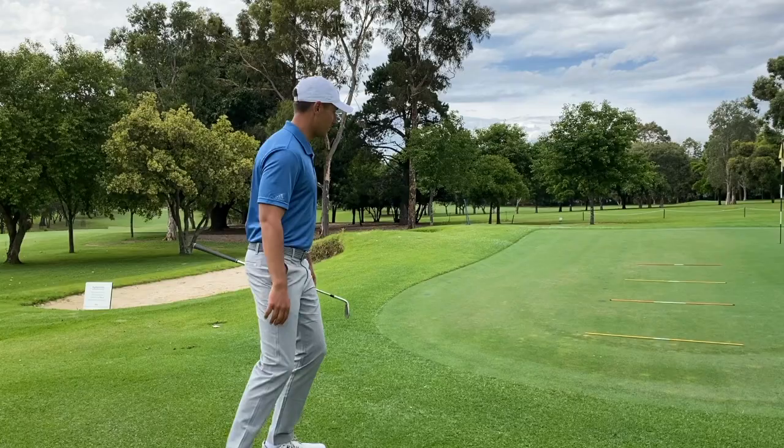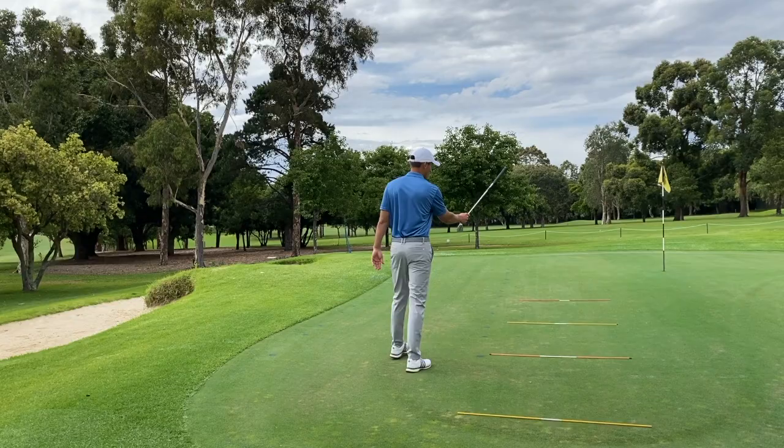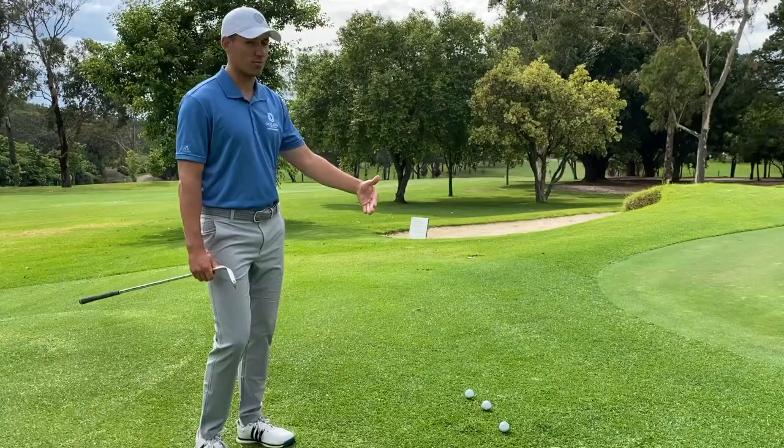We've come up to the green here. I've got my alignment stick set down on the ground, and we have a look — I've got three different landing zones, three different spots where I want to land the ball: one, two, three. I've got three hats set up, one, two, and three, and next to the three hats I've obviously got three golf balls for the three landing zones.